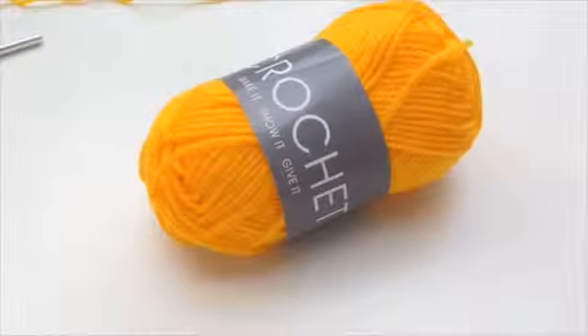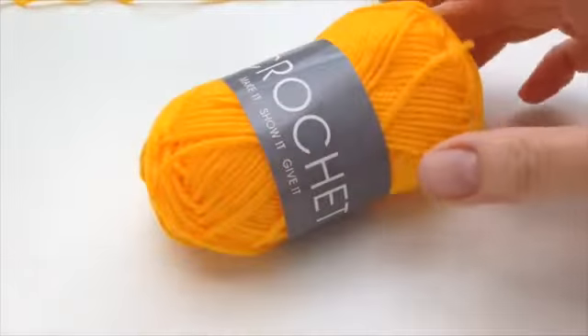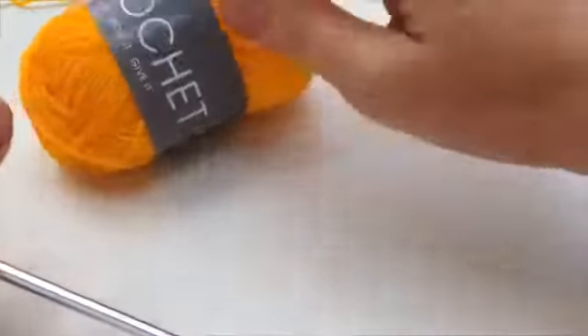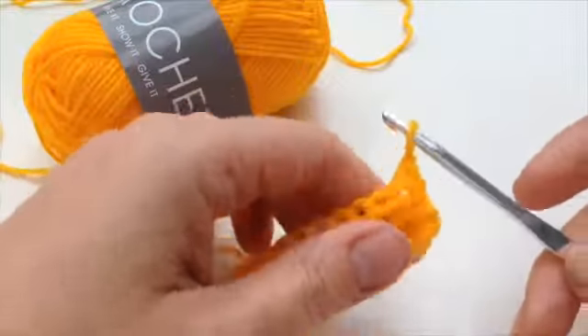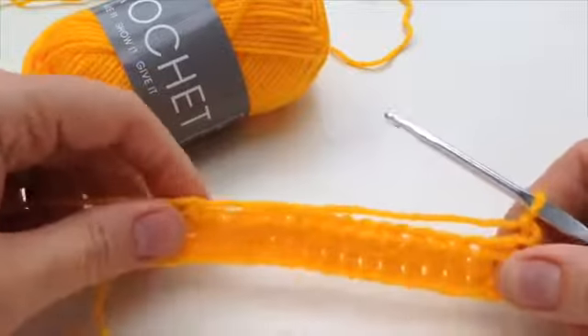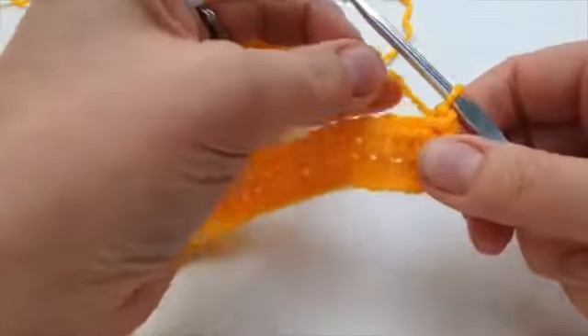Hi there, welcome back to the Art of Crochet video blog. This is issue number four and we've got this fantastic sunshine yellow — it's very, very bright, that's what it is — and it's going to keep us all awake. The idea is I've started on my square.